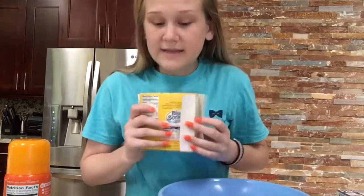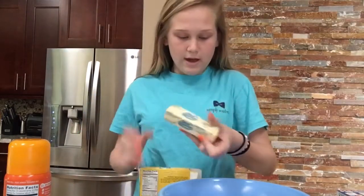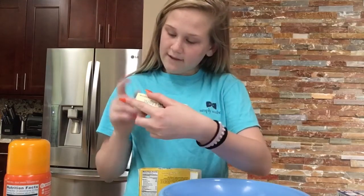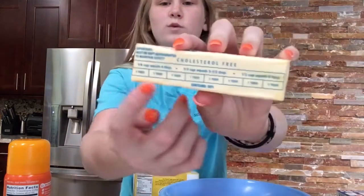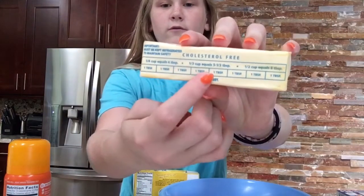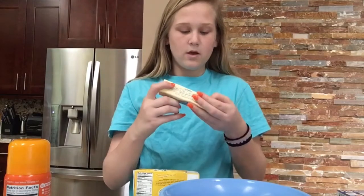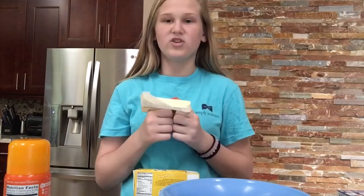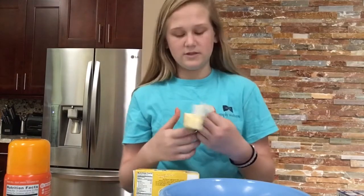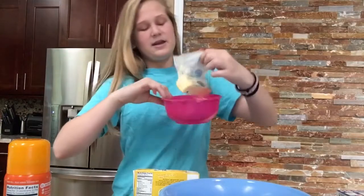It says I need one half cup of butter. Half a cup equals eight teaspoons, so I have to count: one, two, three, four, five, six, seven, eight. Okay, this is half a cup. So cream means mix - but how am I supposed to mix this? It just came out of the fridge. I'm just gonna melt it in a bowl in the microwave.